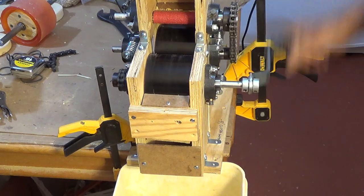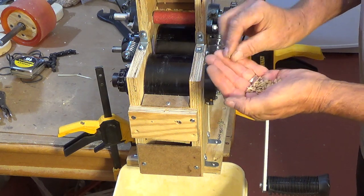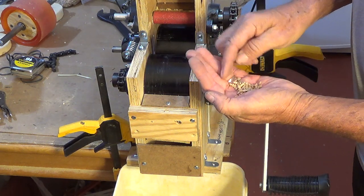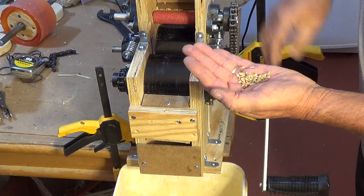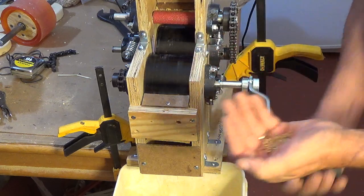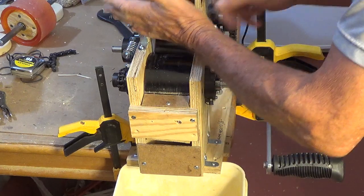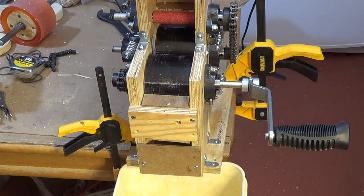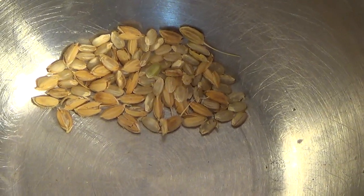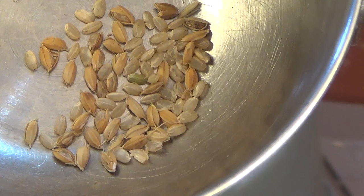Here is the system set up like the others. I'm going to run through a handful of rice here and we'll see what the percentages are. This is rice I grew here in Delaware. So that was the first pass, and we're at probably 60 percent. I've made no adjustments to try to get it better.